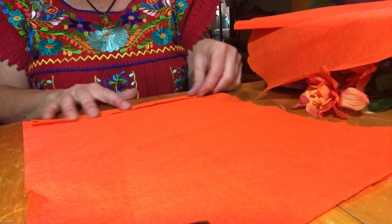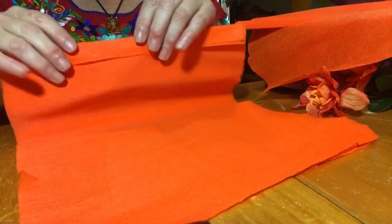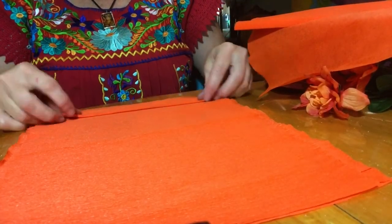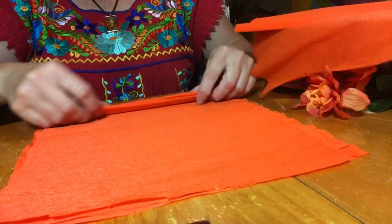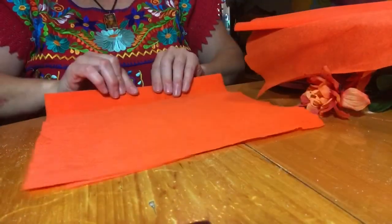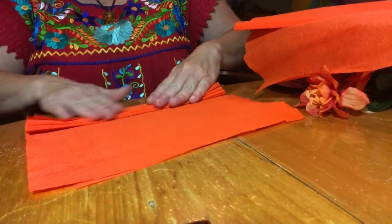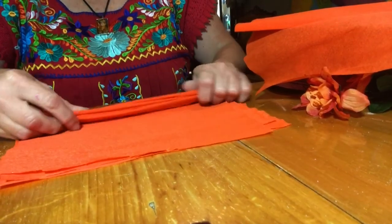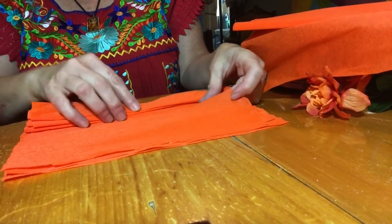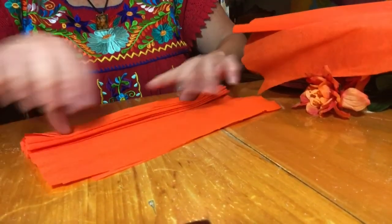We're going to accordion fold. I take it probably about an inch, maybe three quarters of an inch — I'm guesstimating. Just kind of go like that. I like to have a table. It is important that you crease it pretty good, so I just run my hands like that to keep it nice and flat. And as you can see, it's starting to be a little inaccurate — that's what we want. It's getting a little crooked on one end and I can just kind of reposition it. That's the nice thing about crepe paper: you can reposition it very easily.